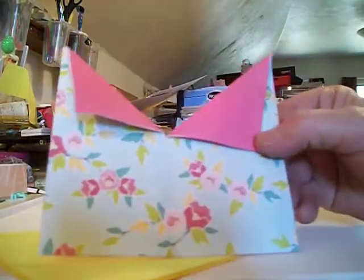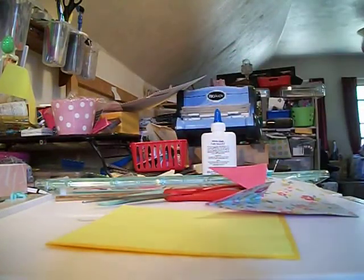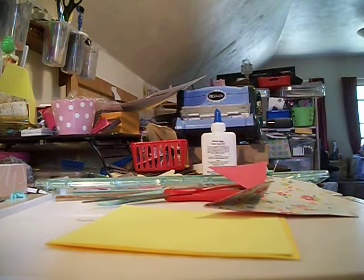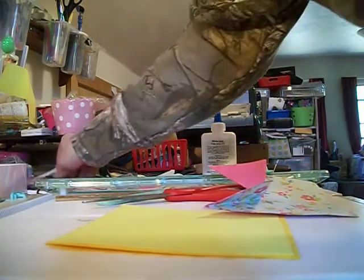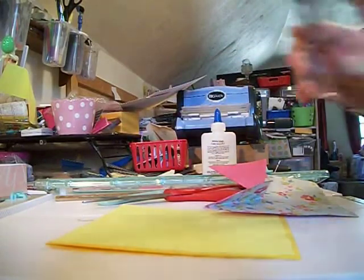So now your card looks like that. I'm going to use a different sentiment on this one — I think I'm going to use Happy Birthday on this one.